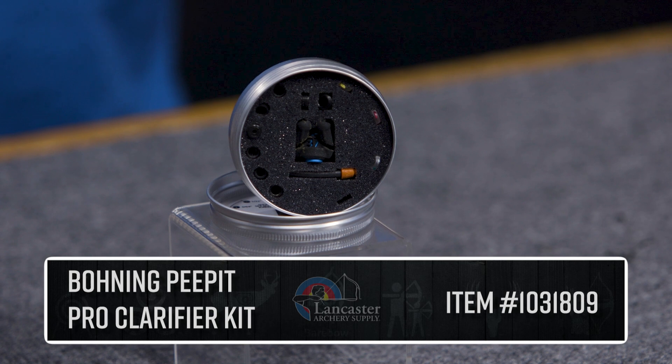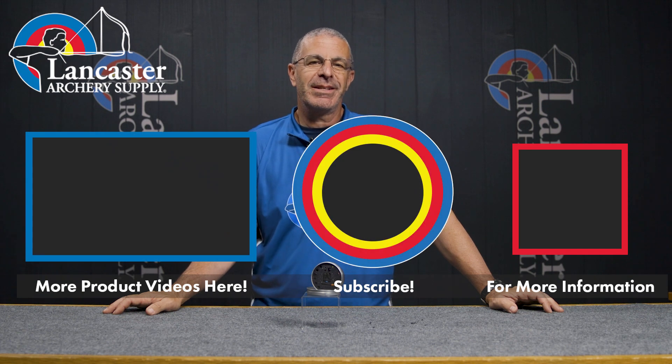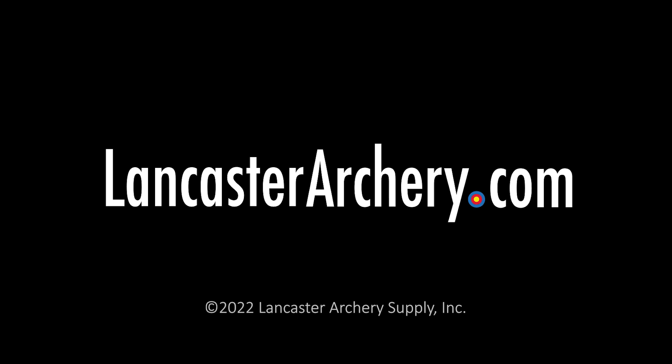That is the Boning Peep It Pro Clarifier Kit — a great system from the folks at Boning. If you liked this video, give us a thumbs up. If you want to see more videos like it, subscribe to our YouTube channel and click the bell for notifications whenever we put out new videos. As always, if you have any questions you can visit us at LancasterArchery.com.